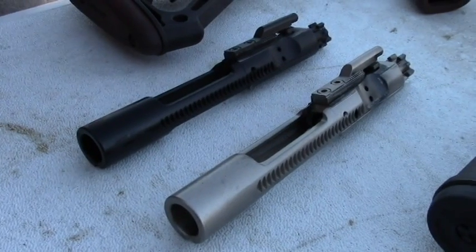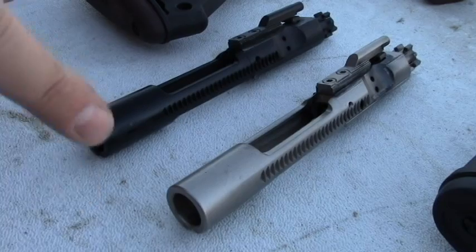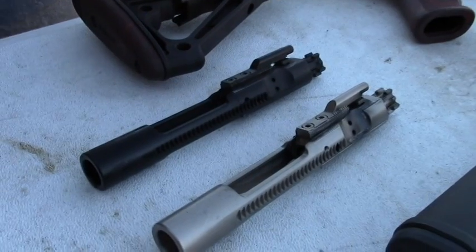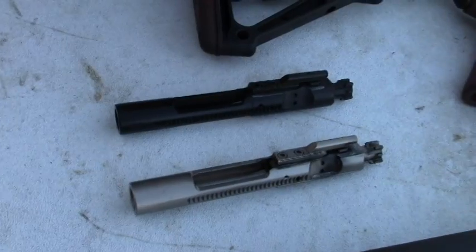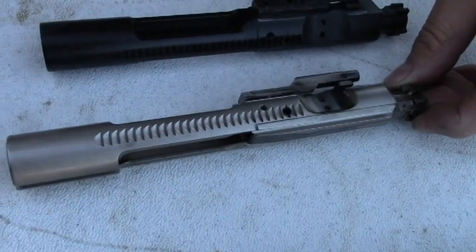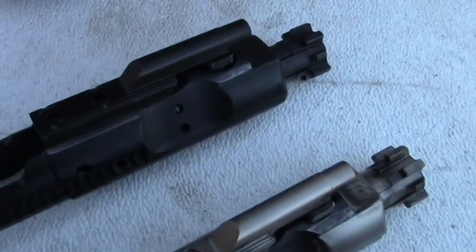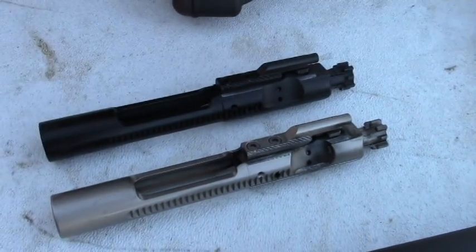We haven't had any extractor issues or failure-to-fire issues at all with either one of these bolt carrier groups, and they each have probably 300 rounds plus on them. It isn't a lot, but it's quite a bit, and we've had zero issues whatsoever with extracting or firing. These are full M16 profile bolt carrier groups. They have staked gas pins, and I just can't say enough about these — I'm very happy with both of them.